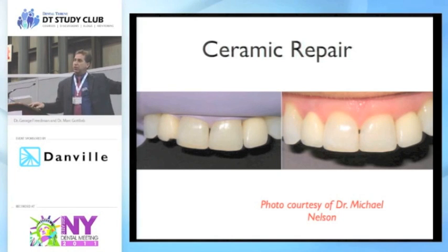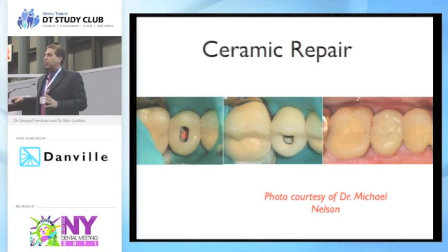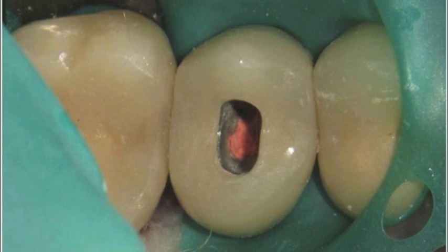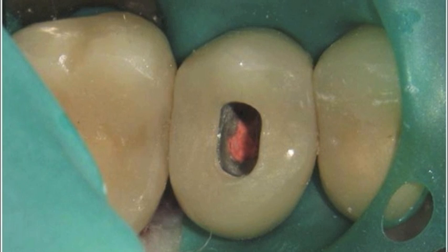We have the before of that incisal edge repair on the left, the old ceramic repair in the middle, and the final repair on the right. This is everyday stuff. We all have had patients come in, we try to tap the crown off, we refer the patient to an endodontist, and now they've put a big hole in this beautiful crown that they just paid for. It's an issue in practice — are you going to plug it with amalgam? The patient will come back saying you never told them they'd have a black spot.